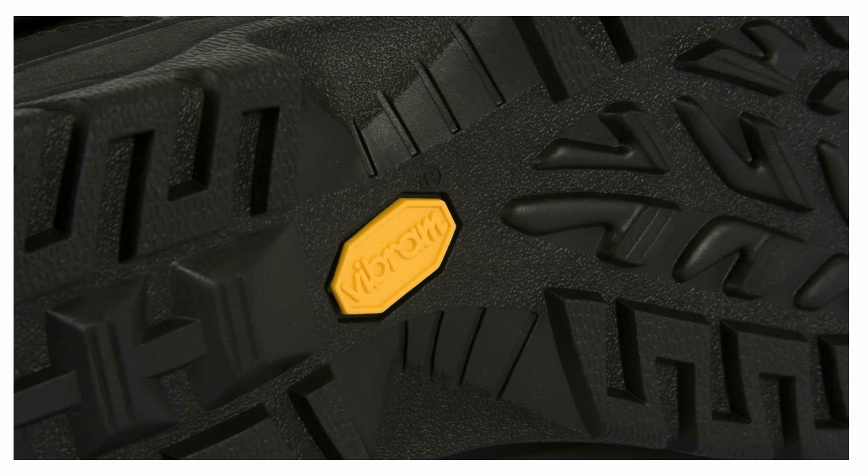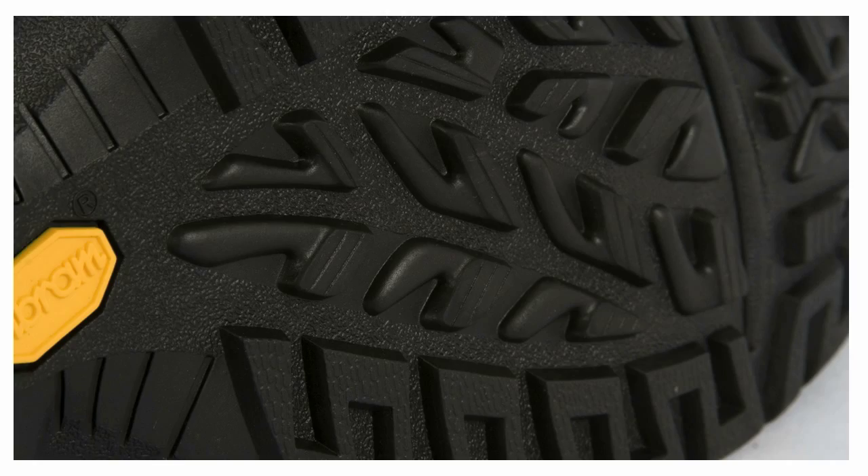The sole is a Vibram sole — again, from your technical footwear, you've heard of Vibram. It's really grippy and really stable in slippery conditions.